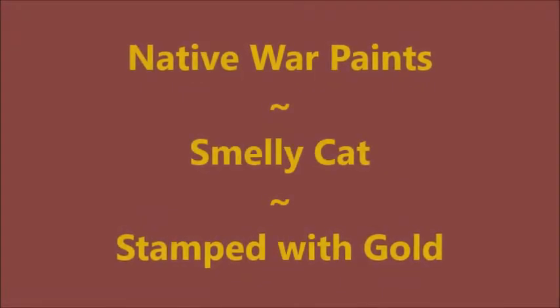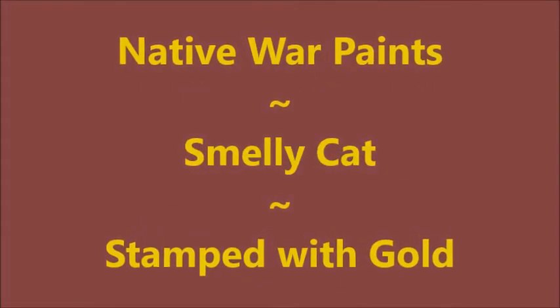Hello my friend and welcome to my channel. Today I've got a Native War Paints polish called Smelly Cat and I'm gonna stamp over it with some gold polish.